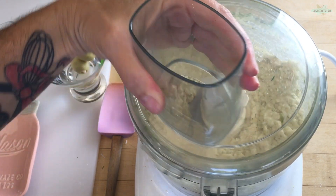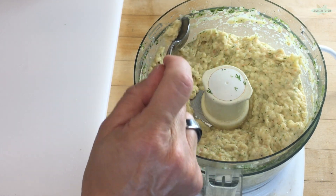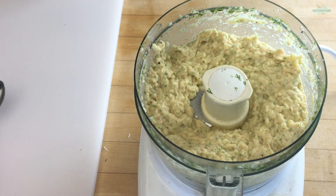And literally, that's it. It is so perfect and ready for your party. Of course, you want to give it a tiny little taste just to check for seasonings. Mine is perfect. Add whatever you feel you need.